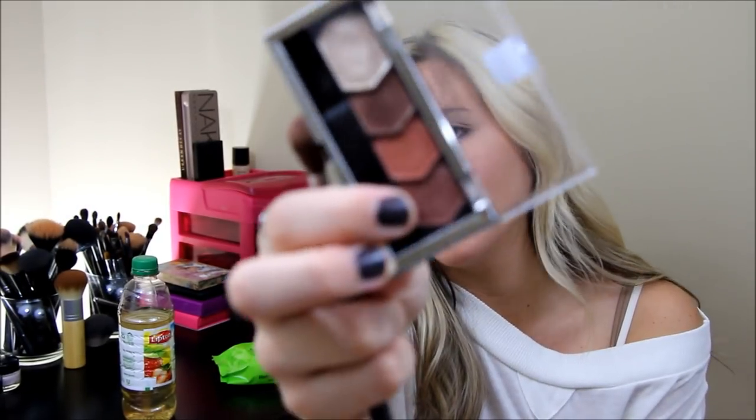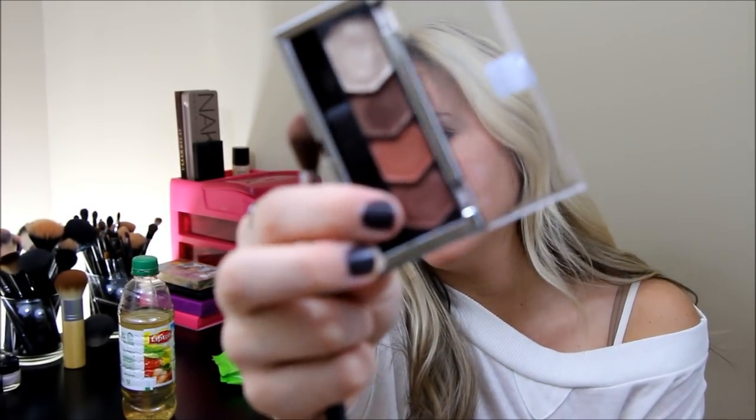Now I'm going to take a fluffy blending brush and pick up this plummy color on the end of the palette, putting this in my crease very lightly. You could totally just build this color up. I'm just lightly going to blend this in my crease using swirly motions and working my way in — just like that. Then I'll do the other eye.